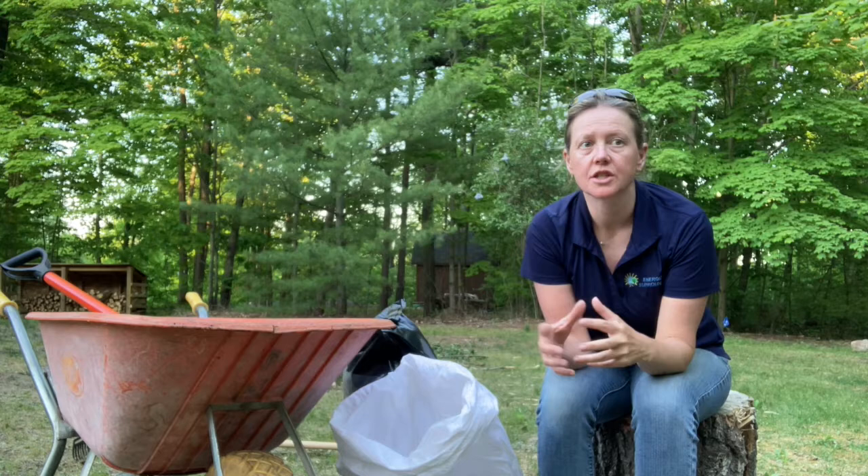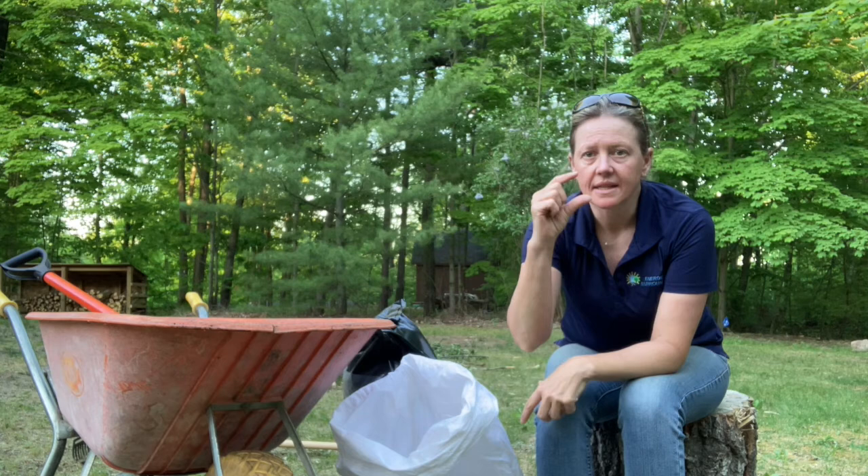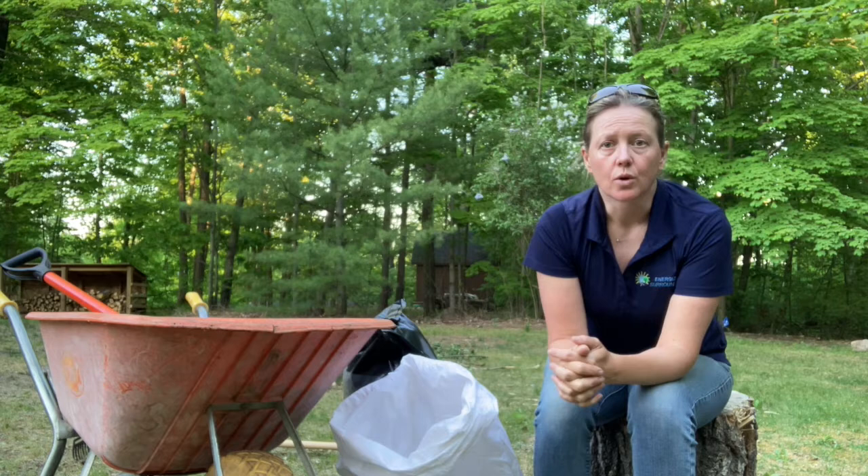So what is thatch? Thatch is really just a build-up of dead grass and roots and different debris. Over time, if we don't do things like aerate or dethatch, we're creating this layer, and what we really need is for our roots, air, and water to be able to penetrate that to have a nice healthy lawn.